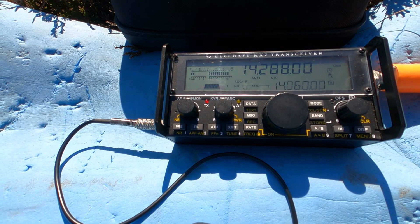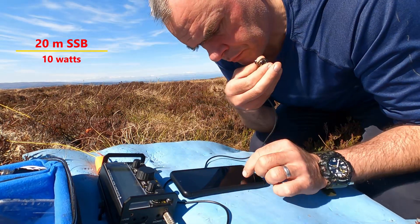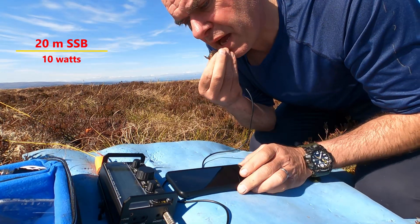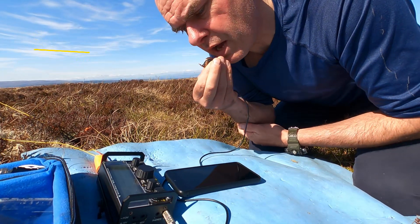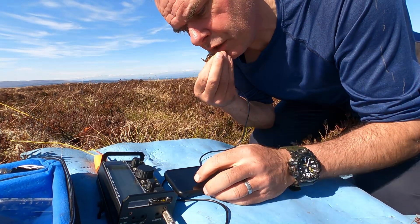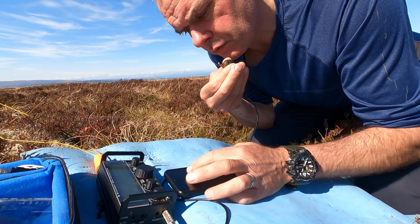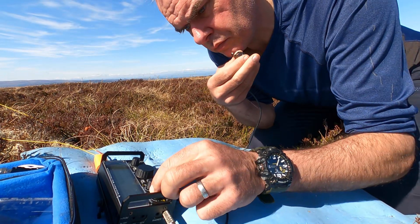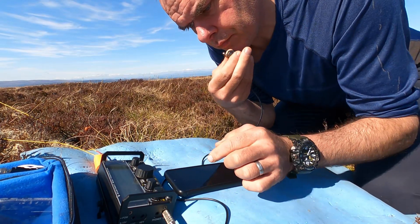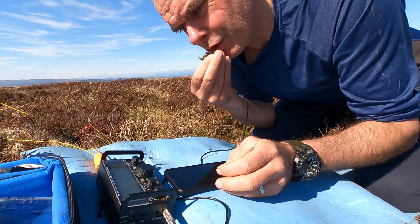Quick press of the tune button and we're getting a one-to-one match on the 20 metre band. CS-115, this is MM0EFI Portable, QRZ. SP6KEP comes back. SP6KEP — MM0EFI Portable, good afternoon. You're 5, 9, QSL. Roger, roger, good afternoon Fraser. Glad to hear you — you're 5 by 7. Excellent signal today. Thank you for 5, 7, thanks for the call, 73, QRZ.